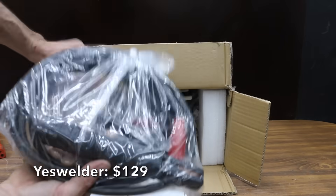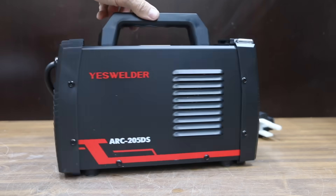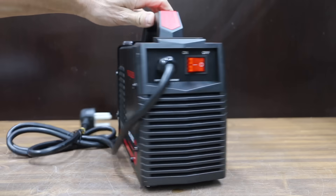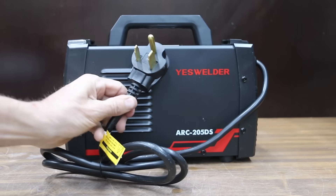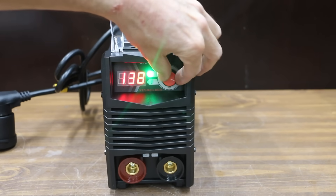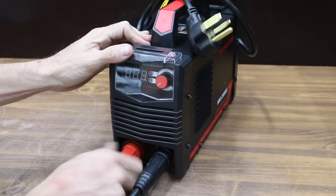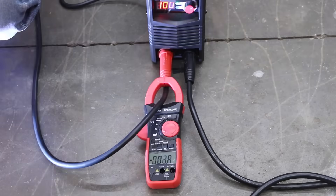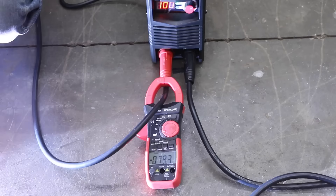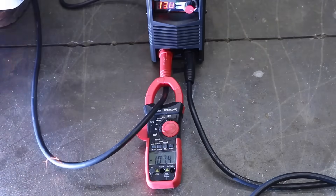At $129 is this Yes Welder — a dual-voltage 110/220 hot start portable welding machine claiming up to 205 amps. It's ideal for 6010, 6011, 6013, and 7018 rods, and claims overcurrent and overload protection, boosting current during startup for easy, quick, and reliable starts. Made in China, it's the heaviest yet at 8.35 pounds. At 100 amps it started at 81 and dropped to around 79 amps. At the max setting of 138 amps, it held pretty steady at around 107 amps.